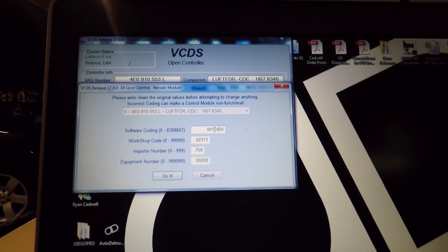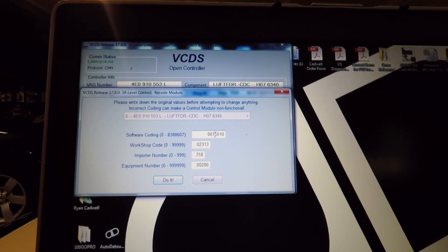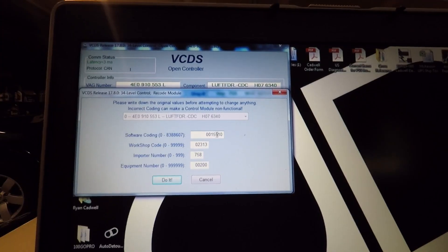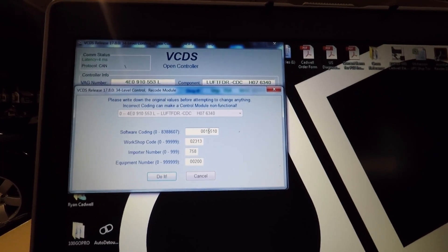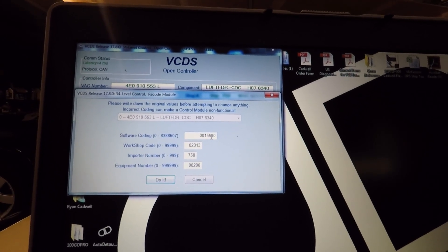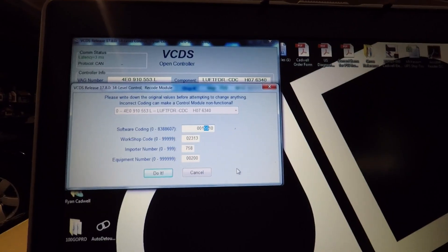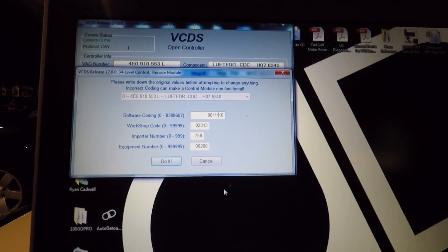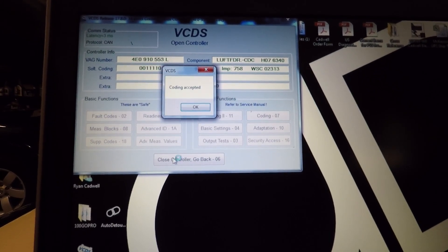The way it works is you can lower the suspension in increments, and each digit represents a five-millimeter drop. You can go all the way down to zero, which would mean a 25-millimeter suspension drop. Before, I had mine set at zero and one — so 25 millimeters in the front and 20 millimeters in the back. I'm going to go ahead and change it to one and one, so 20 millimeters in the front and 20 millimeters in the back.